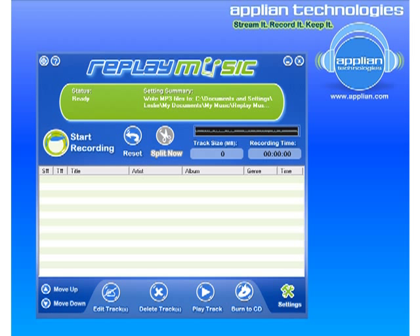We discovered that when people try Replay Music, they buy it more times than not because it's easy to use and it works really well. So I'm going to show you how easy it is to use and how well it works.